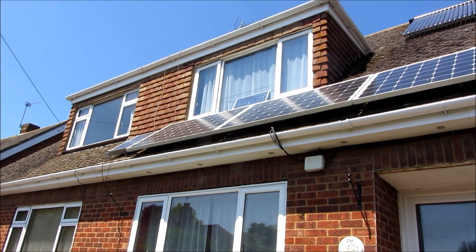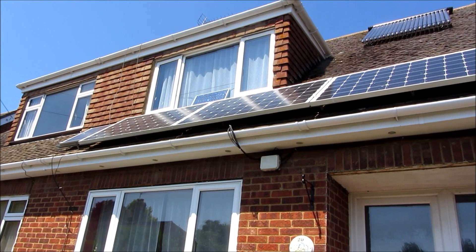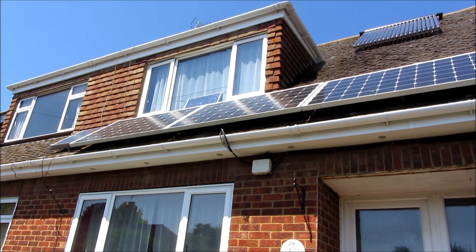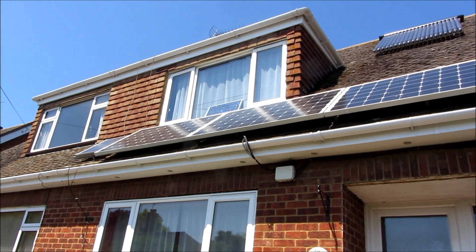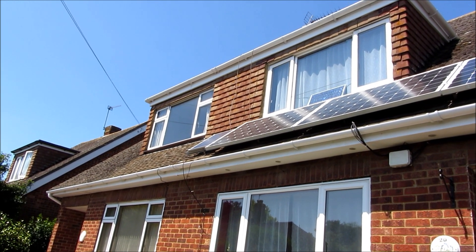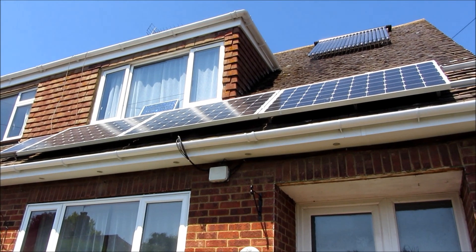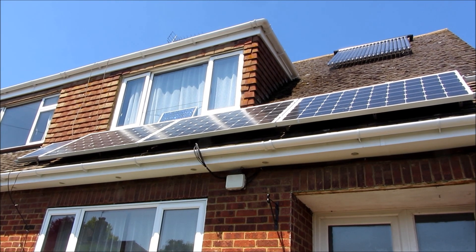This is the business end of our off-grid solar system. We've got this installed with some batteries and inverters so we can run various parts of the house off-grid. You can also see we've got solar water heating further up the roof. There's one small panel towards the left-hand end of this array that runs a little 12-volt system on its own, and then these three larger panels, 250 watts each, have replaced a whole string of smaller panels which used to be there.